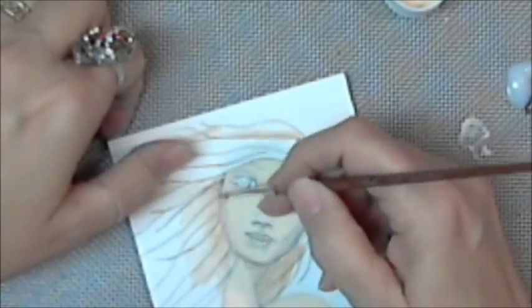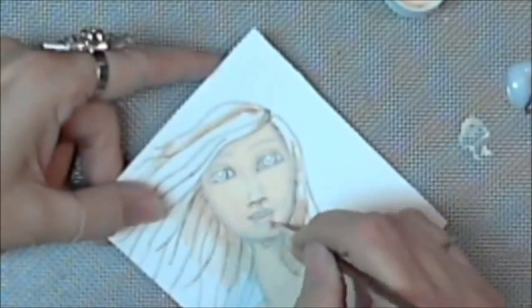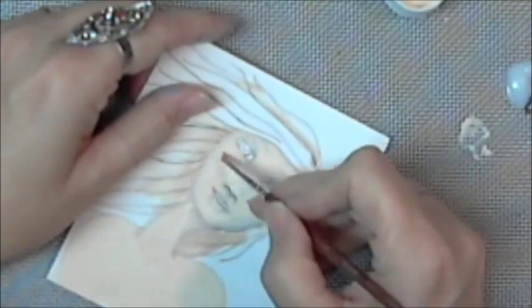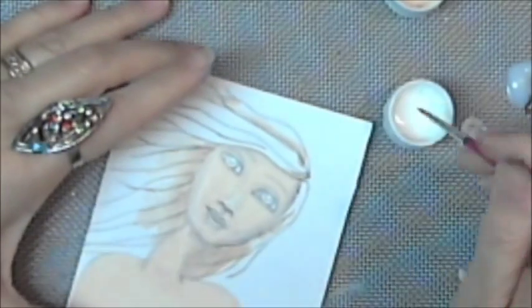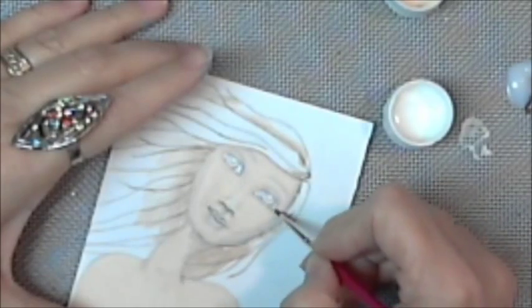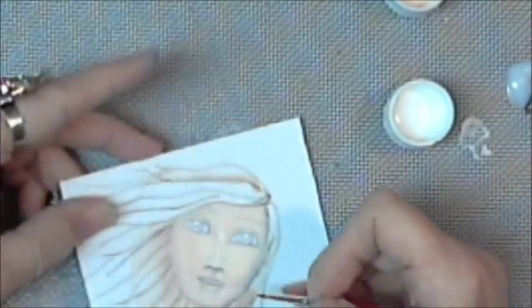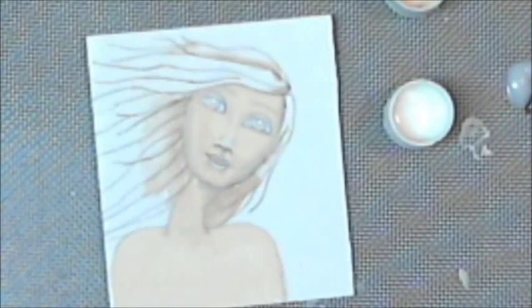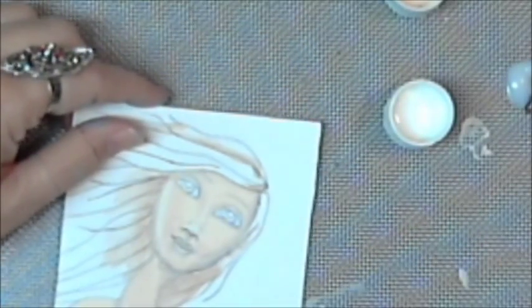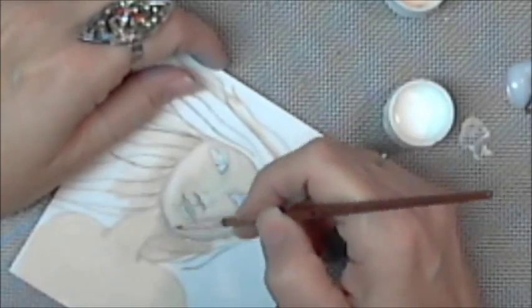You guys will probably be seeing this before Valentine's Day. The art opening went spectacular — thank you so much for coming, it was good to see everyone. Here we go putting in the whites of her eyes. She's a little tiny thing — her face can't be more than a couple inches tall.